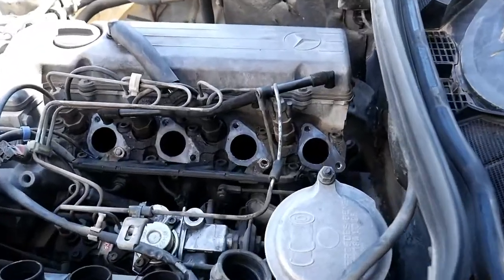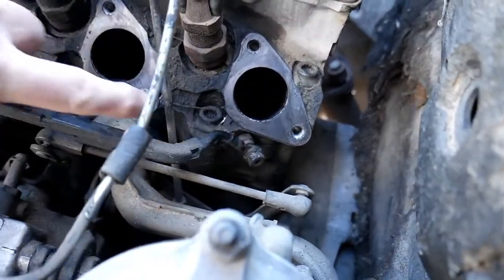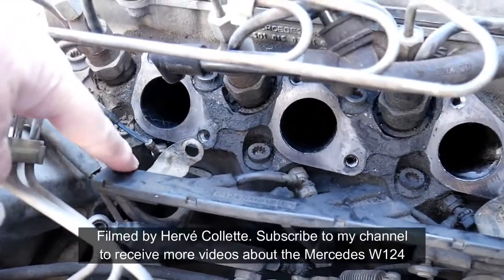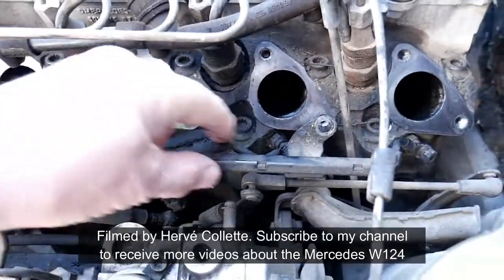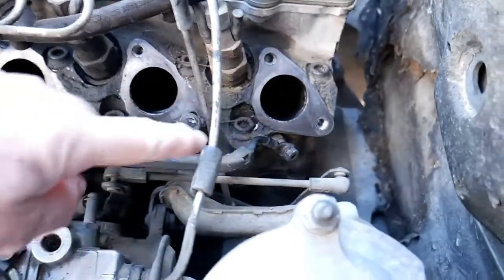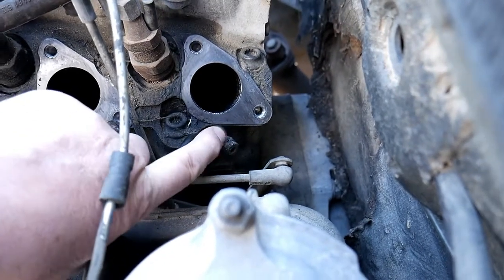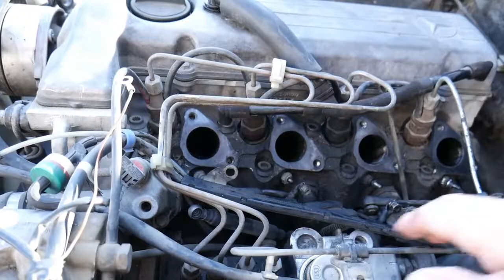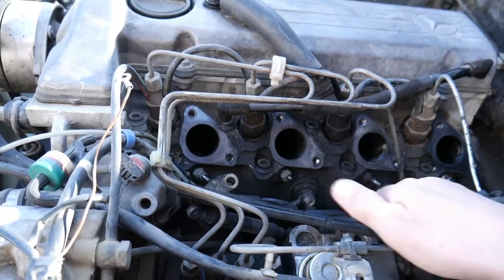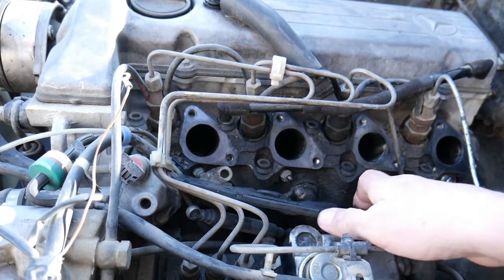Now it is removed and I can show you the glow plugs in a better view. You see there's one here, one there, here and there — there's four. This is the casing holding all the cables going to the glow plugs. What we need to do is remove the bolt at the end; it's a number 10. We remove it and disconnect the cable. Now I've disconnected all the glow plugs. One broke here, but that's not a problem — we're still going to be able to test all four of them.